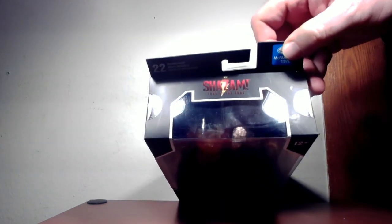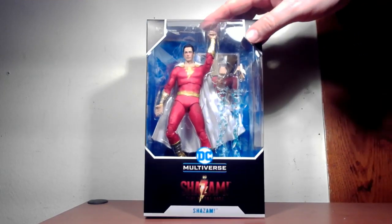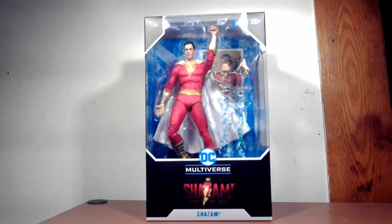On top there's another movie logo and it notes 22 articulations. The usual info is on the bottom. So that's the box — let's take them out and take a look.